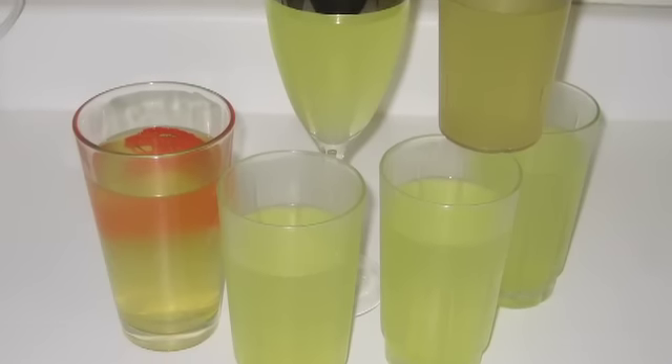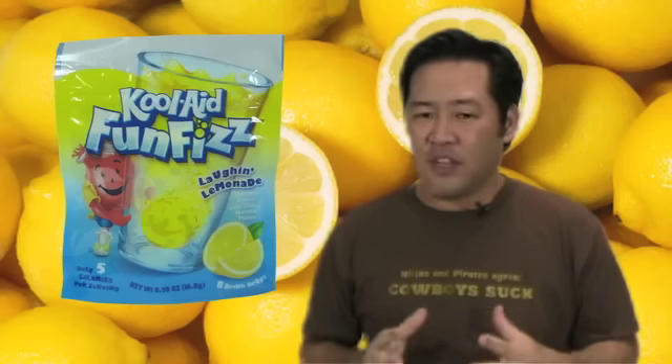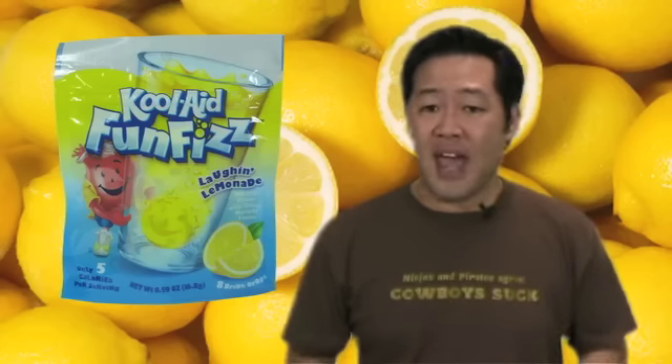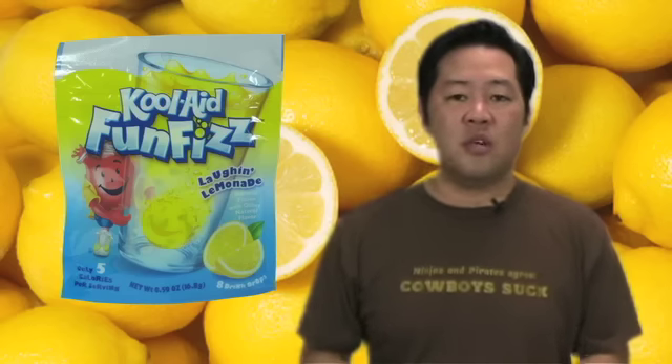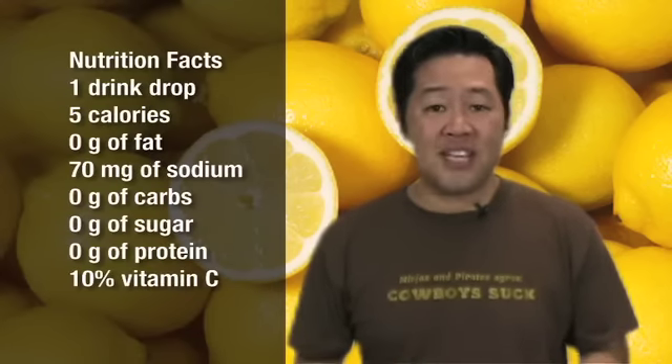The beverage has a mild lemon flavor, which is made with natural flavors and isn't too sweet. I kind of like its lemon flavor, but once that goes, it has a funky aftertaste, which I believe is caused by the three sweeteners in each tablet: aspartame, sorbitol, and sucralose. However, those sweeteners allow each serving of Kool-Aid Fun Fizz to be only five calories and contain no sugar.